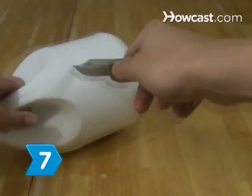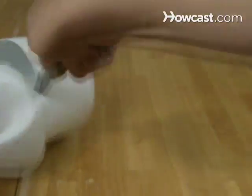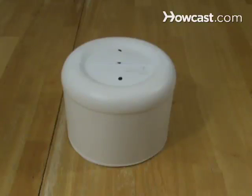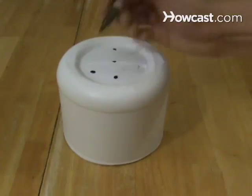Step 7. To make the light cover, cut off the bottom of a 5-inch diameter plastic jug at a height that exposes 1½ to 2 inches of the bulb. Place the socket on the cover and mark two holes for bolts. Mark a third hole in the center and a fourth close to the edge for the lamp cord with prongs.